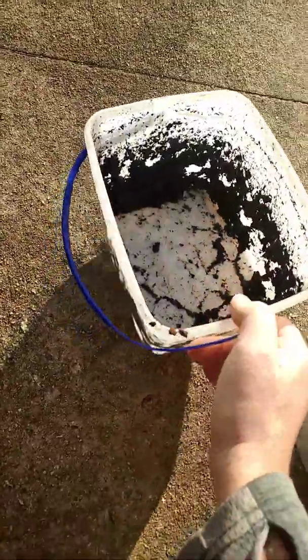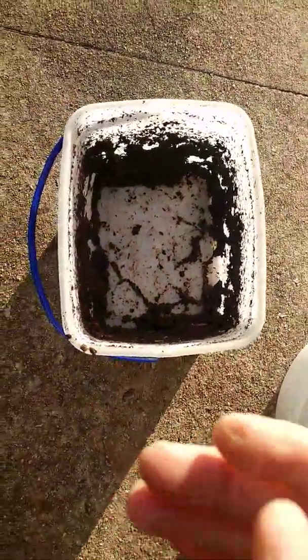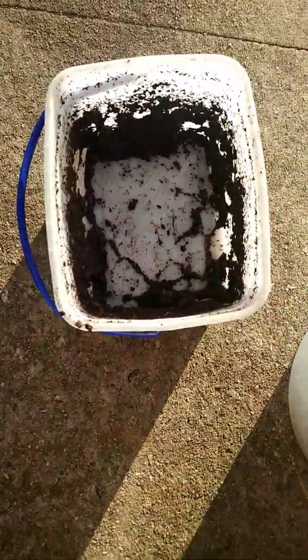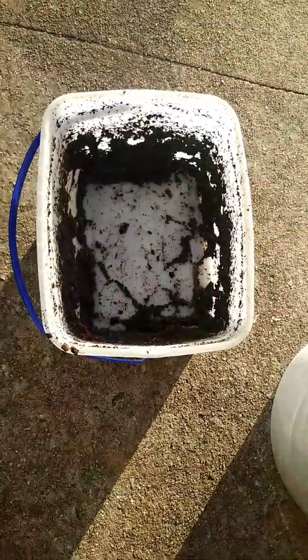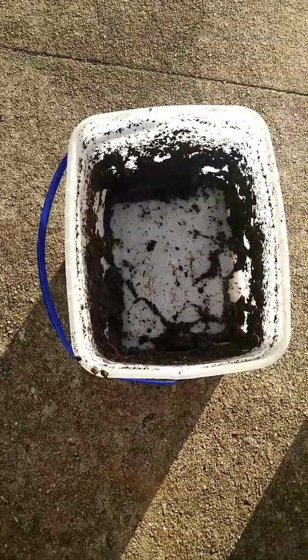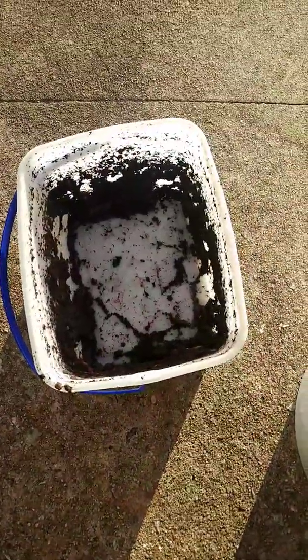I was gonna bring you a video on raising some night crawlers. I had them in this ice cream bucket for a while, and I noticed on the boat and stuff, trying to dig them out, the dirt would fall out of the bucket and end up on your carpet or on your deck or whatever.